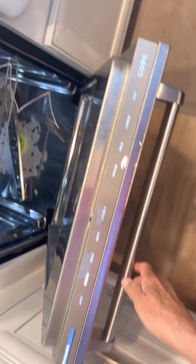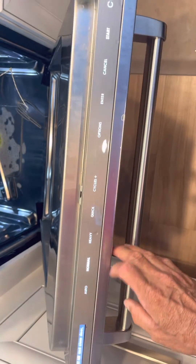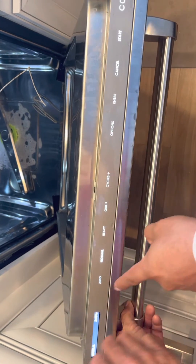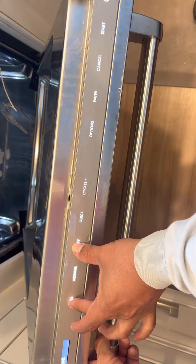Hold the heavy key and the auto key together, count to six, then release the heavy key but keep holding auto. Hold them down together, count to six, then release heavy and keep holding auto.